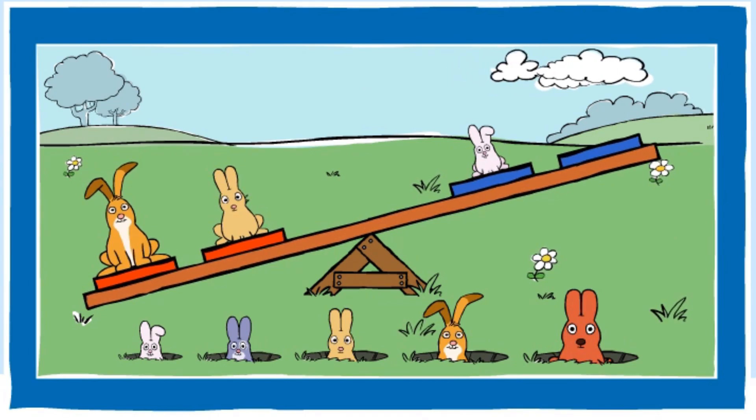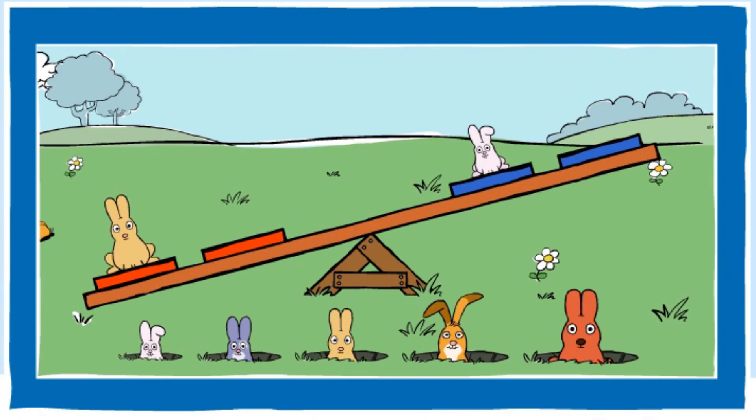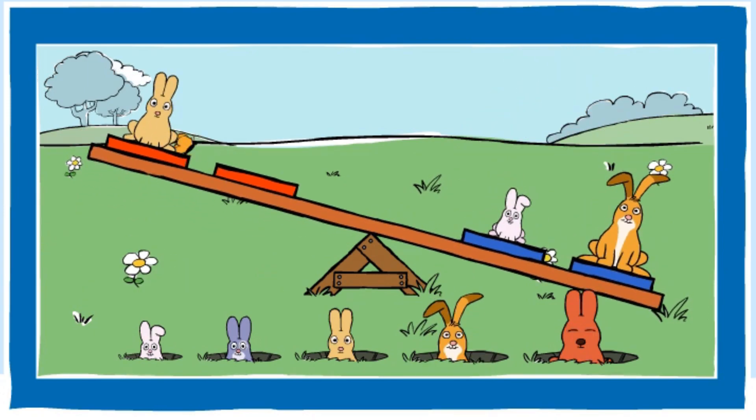You made the red end heavier. Good job! Can you make the blue end heavier? You made the blue end heavier. Nice going!